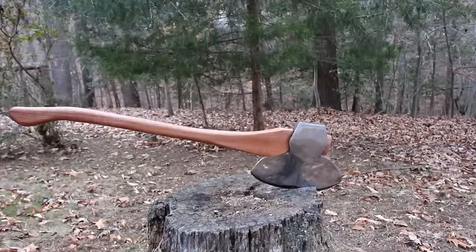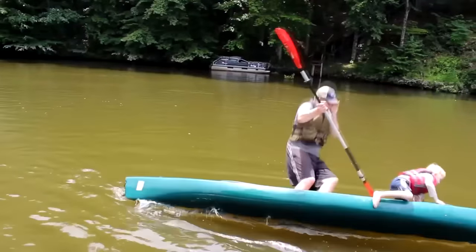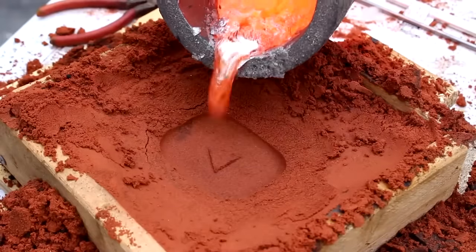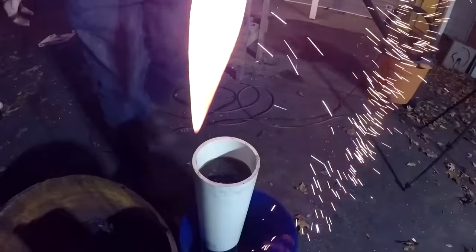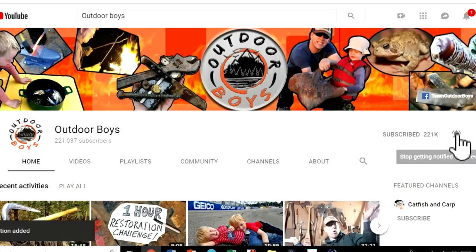If you guys want to see the initial building of this, I'll put a link in the description to the first video in this series. If you want to see what I do next, make sure to click subscribe — I put out new videos every Saturday morning. Thanks for watching guys, have a great day. Don't forget to check out the Outdoor Boys YouTube channel where we have hundreds of videos just like this, and hit that bell button for notifications.